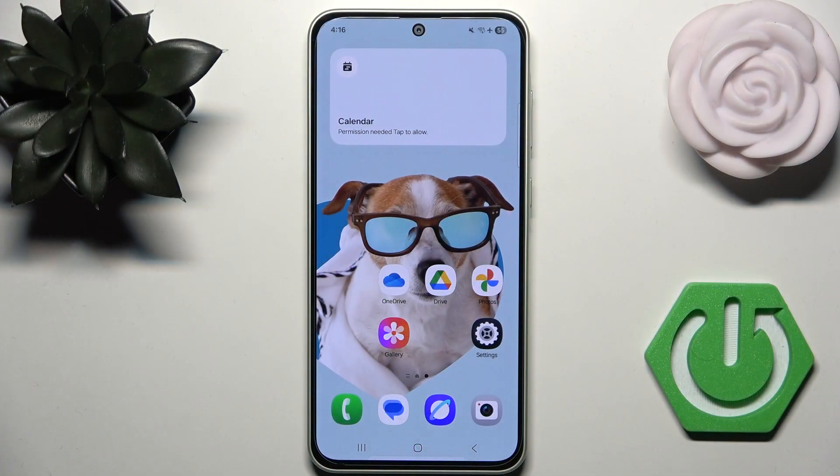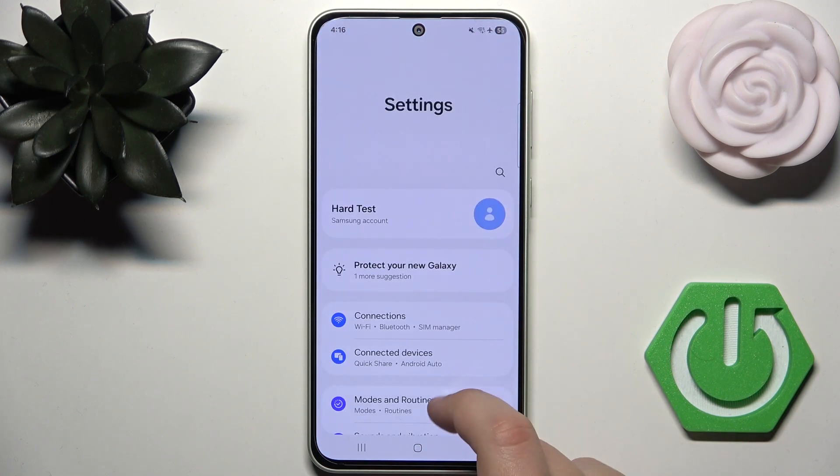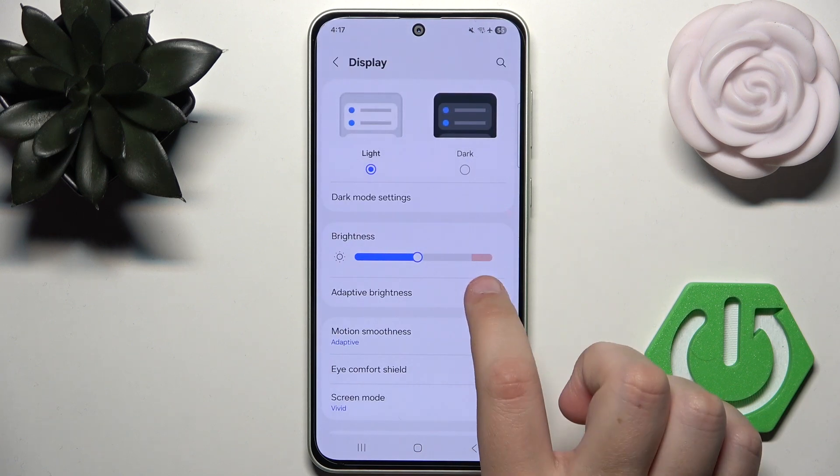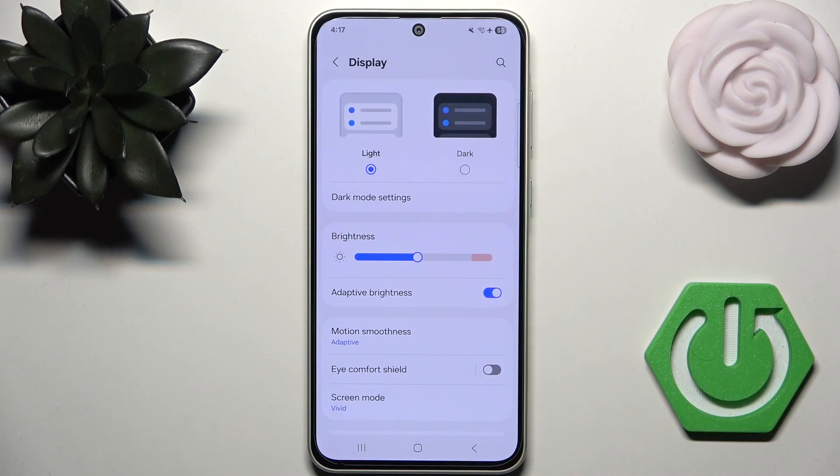First, you can improve outdoor visibility on your Galaxy A36 by using adaptive brightness. To do that, go to Settings, scroll down until you see Display, and enable adaptive brightness.